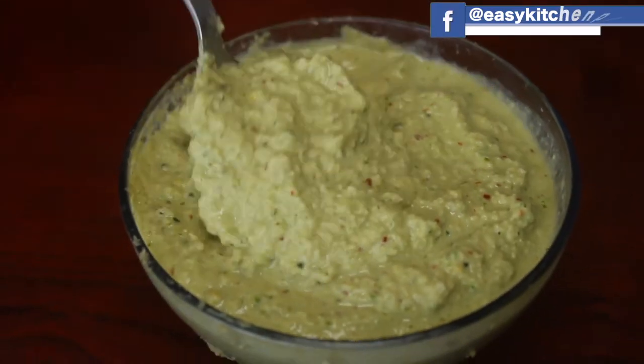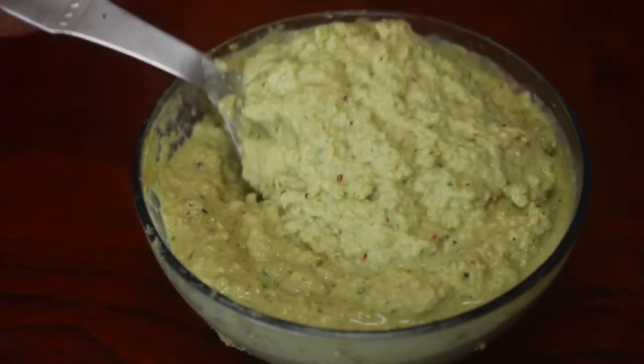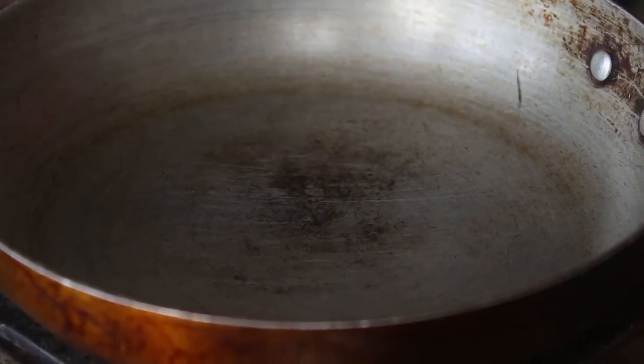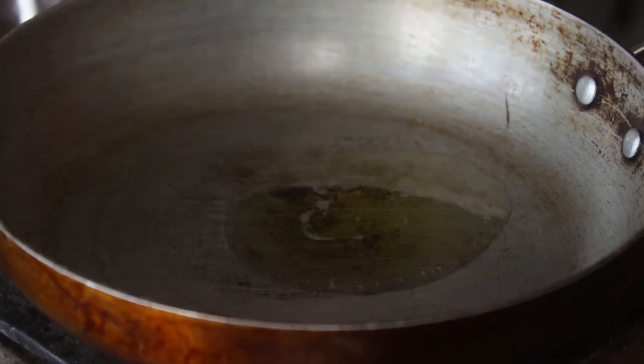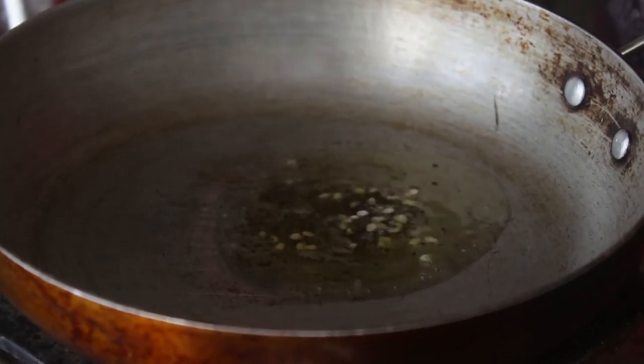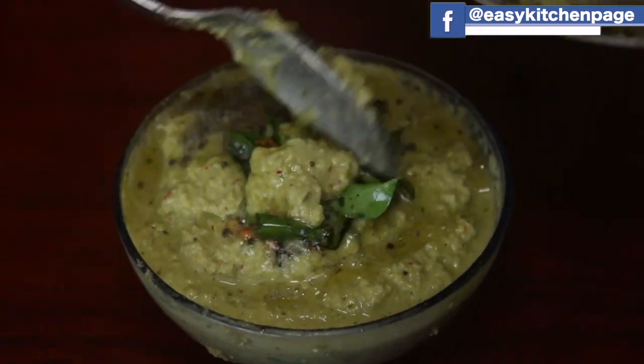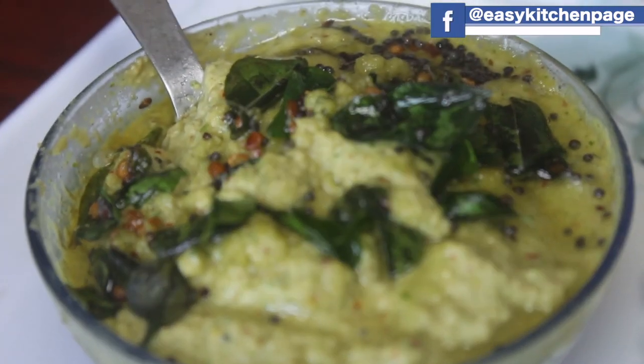I want to heat the pan. Heat up the pan a little bit and get it ready. Cook it a little bit until the pan is ready.